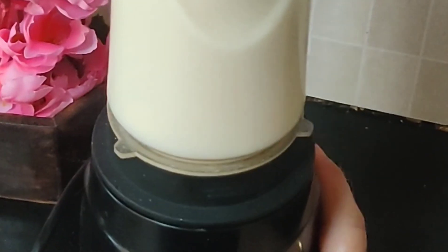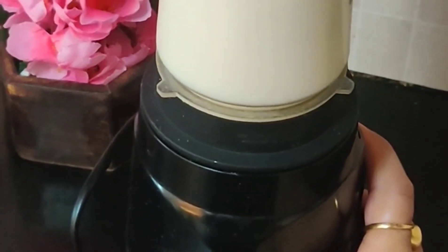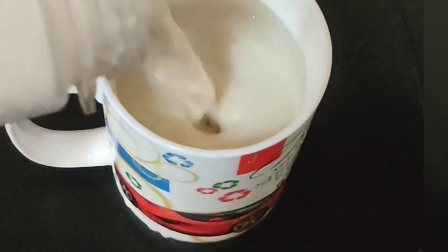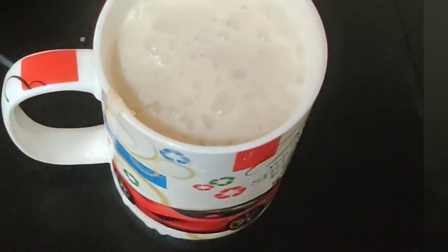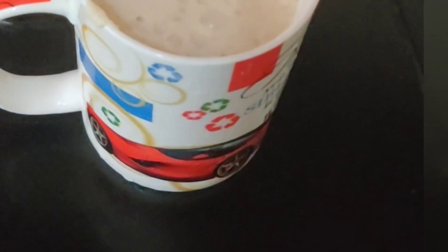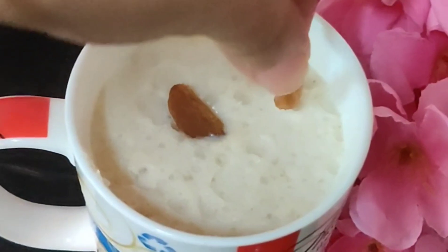Now we will blend it in the blender. You can also use a hand mixer if you don't have a blender. Pour it in the cup and then finish with the garnish. I have added a few almond pieces on top so that your children feel a little attracted to it.